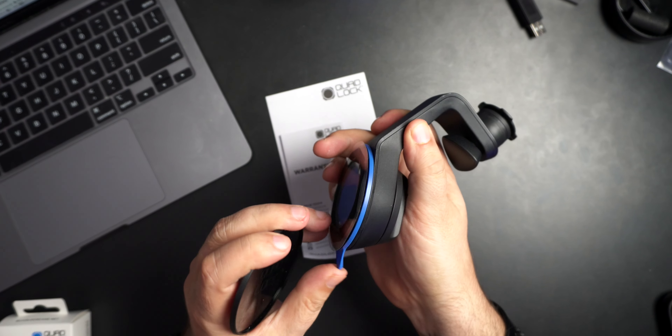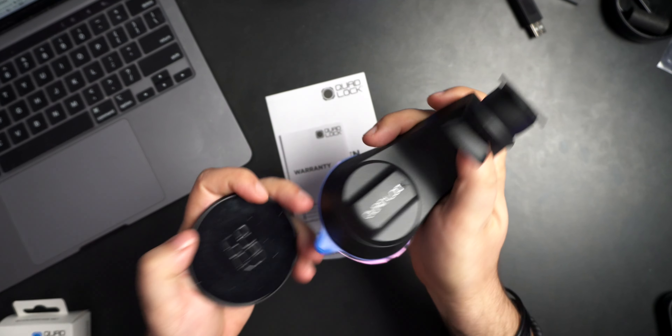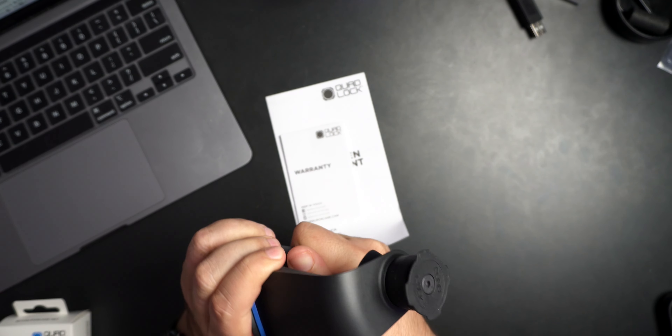This lever is the release — you lift it up, it lets air in and pops the suction. And this suction is really strong — it's got some serious force to it.